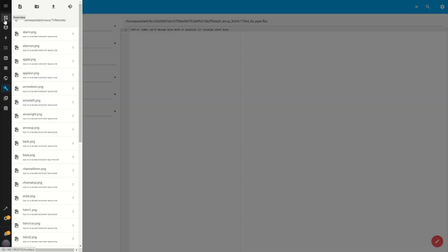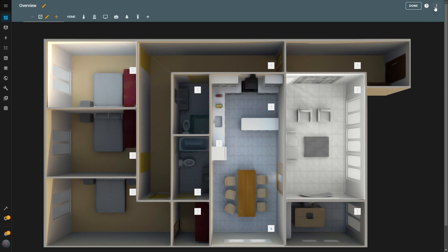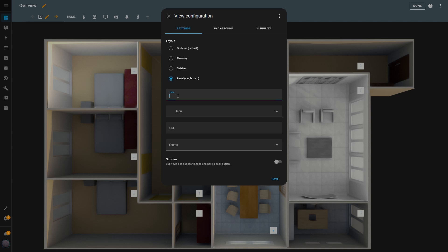Now that all the images have been uploaded, we're ready to move on. I'll create a new dashboard specifically for the remote control. To do this, I click on the Edit button — the pencil icon in the top right corner — and then select the Add Dashboard button. In the Configuration pop-up, I choose the Panel Layout. I'll name the dashboard TV Remote and select a TV Remote icon to represent it, then hit Save.